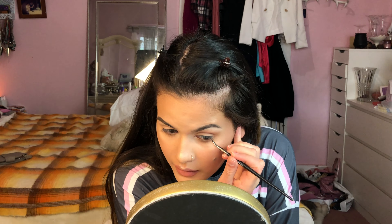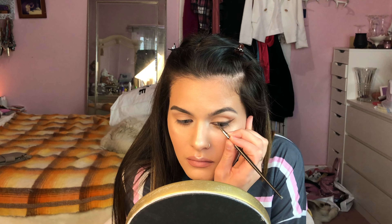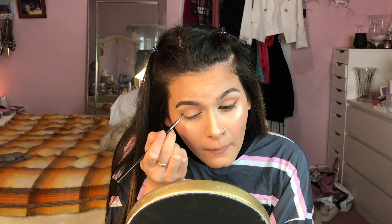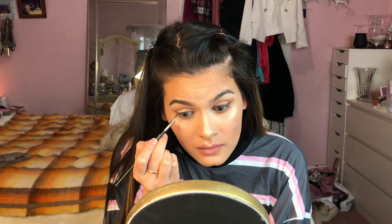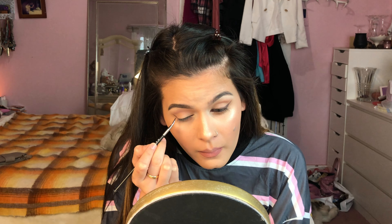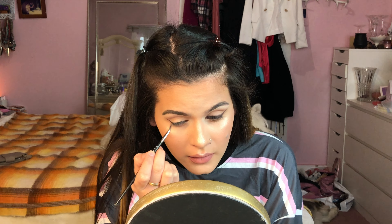The gel liner is kind of dry too so I'm just taking a little bit of Vaseline and drawing in the line. Ideally you should get right underneath the edge of my eyes, taper it out, and connect it.